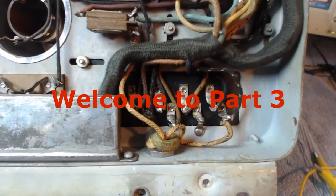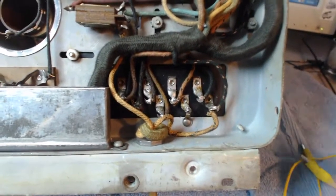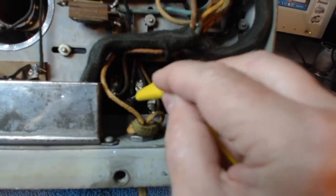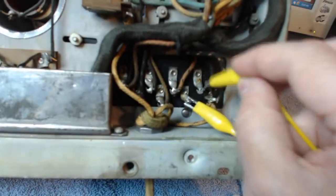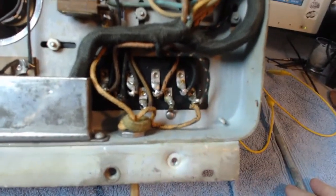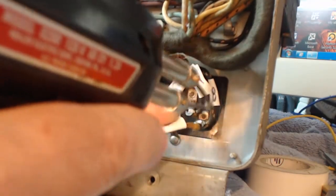Today we're going to replace the caps in here, but first I'm going to hook up a ground here and just discharge, just in case there's any residual charge in there. Now I'm going to label each one of these. After I get those labeled I'll be right back. Okay, the wires are all labeled — let's see if these come out. Very good.